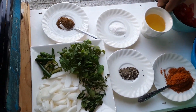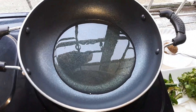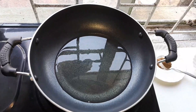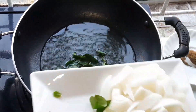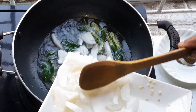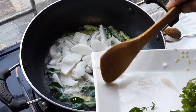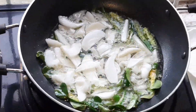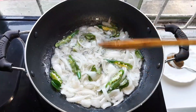So guys, I'm braising them now. I'll show you how I'm braising my lamb kidney. This is the oil — I'll let my oil get hot. Now I'll add my curry leaf first, then my green chilies, then my onions. Let it all fry, then I'll add my thyme. This is my non-stick pan and I'm frying all my chilies.